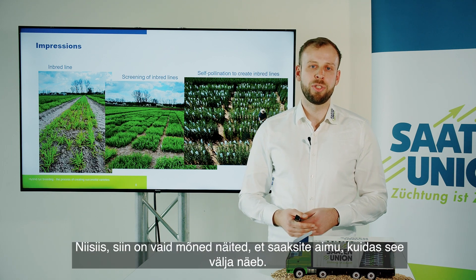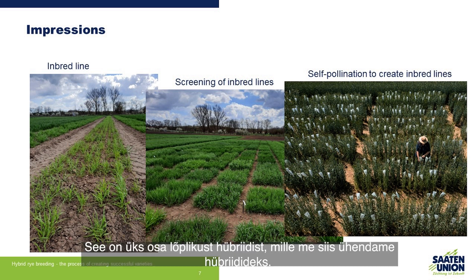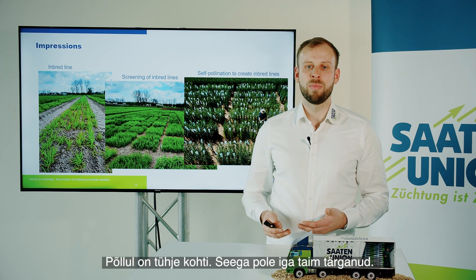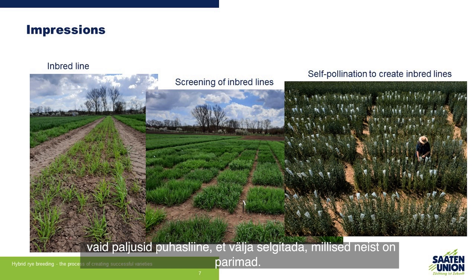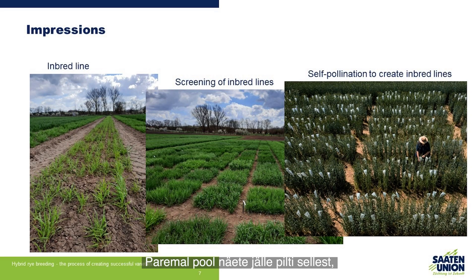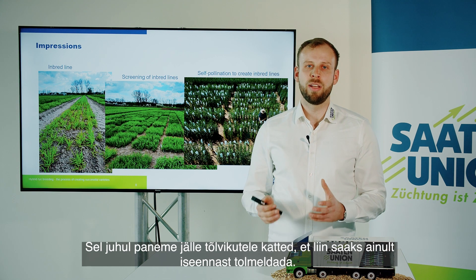Here are some impressions to give you a feel for how it looks. On the left side you can see the inbred line — the basis, one part of the final hybrid. It's not a very vital plant; it has some gaps in the field and not every plant has emerged. The yield level of such an inbred line is much lower than you would see in the hybrid. In the middle you can see our screening — we look at many inbred lines to find out which ones are the best, putting them all in the field to see how they perform. On the right hand side you can see how we work in creating inbred lines, again putting bags on the ear to make sure the line can only pollinate itself.